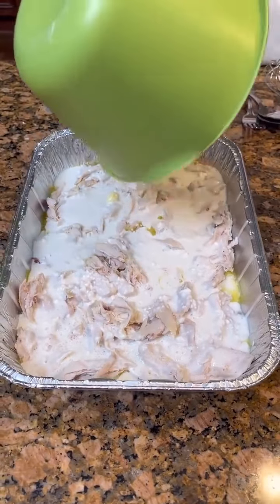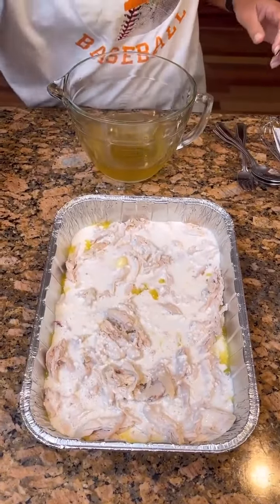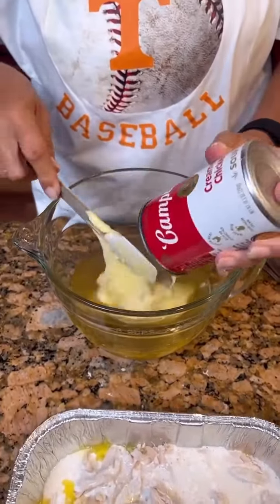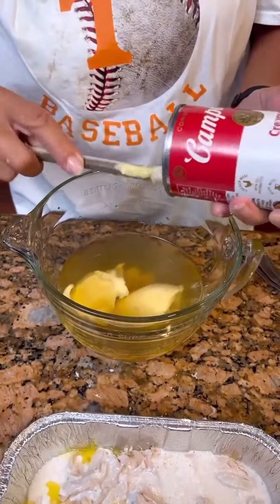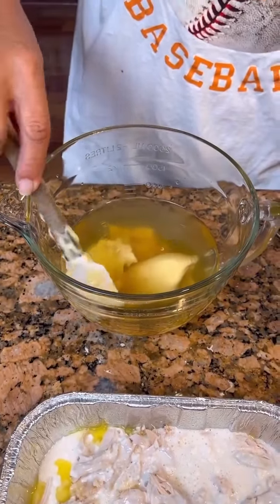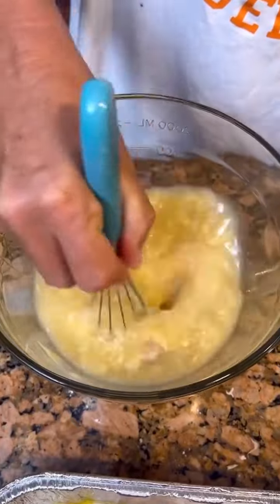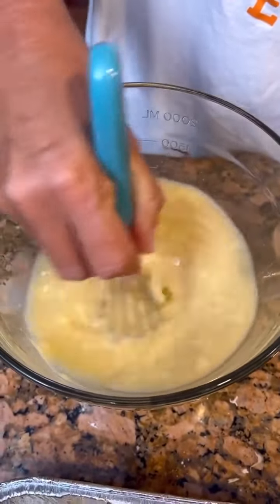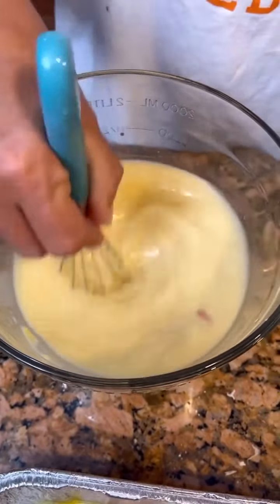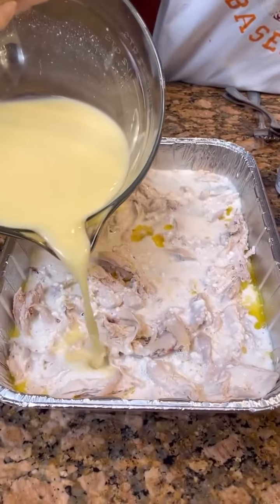We've got our flour mixture on there. Now you're going to take two cups of chicken broth and one can of cream of chicken — mix these two together. I'm going to mix it in a bowl so it will get mixed together better. Take a whisk so that soup will get good and combined with the chicken broth. But this is just like a fruit cobbler except it's a chicken cobbler. Now we've got that mixed up — pour it over. The recipe says do not mix.